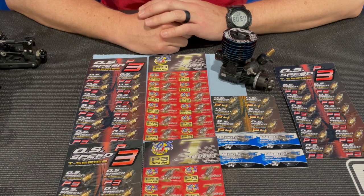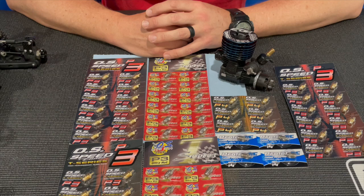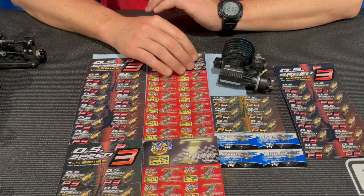How's it going? Adam Drake here, and as you can see I have a bunch of glow plugs in front of me. I get asked quite a bit: what glow plug should I use, and why should I tune or change the glow plug for different weather conditions? For me, I really just keep it super simple.